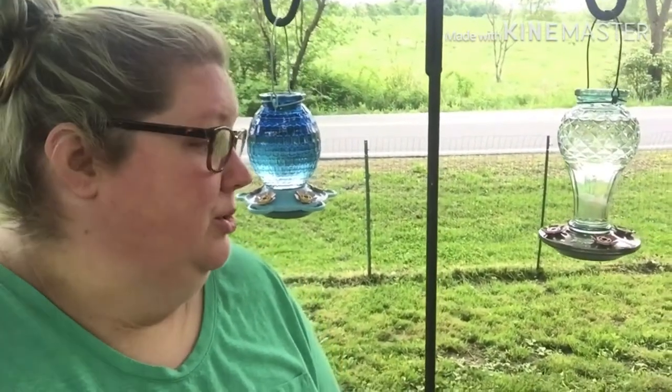The red dye — there's no solid evidence that it is harmful, but it has been known to have side effects on the hummingbirds such as beak and liver tumors, weak eggshells, and kidney and liver complications. So please don't waste your money on the red dye at the store.